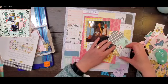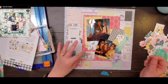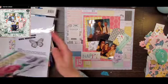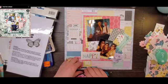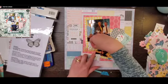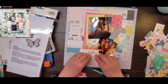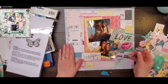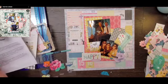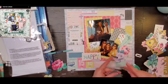You might notice I'm using a different adhesive. I was going through my drawer and found some random adhesives, so I decided to use those and see what happens. These are Sizzix tape runners — we got them at Creativation. I will tell you, I'm not sure I like them. I made this layout and didn't feel like I put any less adhesive than normal, but when I went to take pictures it was already starting to peel up and fall apart. I'm going to have to do some repair on this layout.